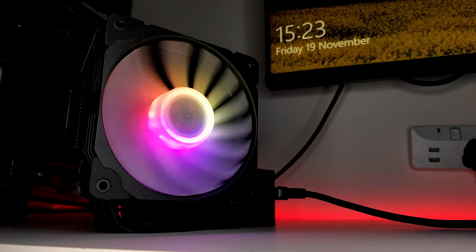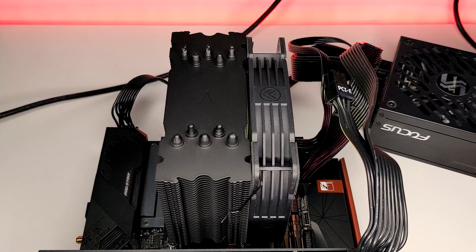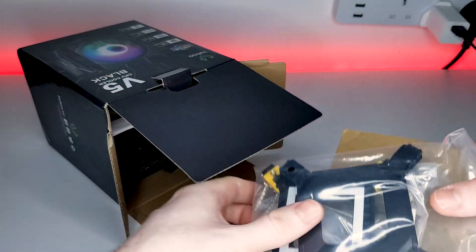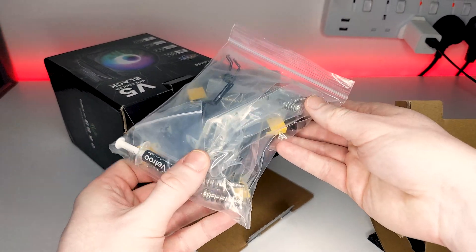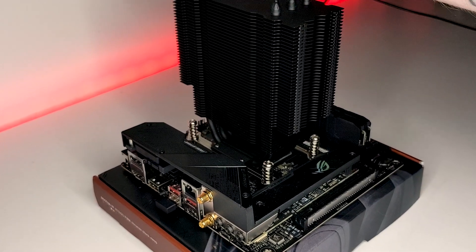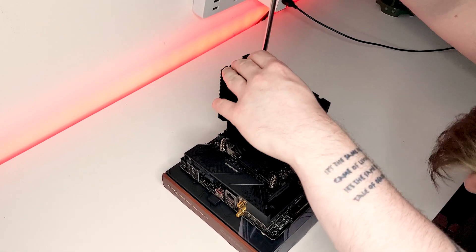The Vetru V5 is an entry-level CPU cooler coming in at £25 as of the time of filming. The cooler features five 6mm copper heat pipes with direct contact and 0.4mm thick aluminium fins to help dissipate heat. The cooler is compatible with multiple sockets from both AMD and Intel, including AM4 and LGA1200. Mounting the cooler is pretty straightforward — for AMD it simply screws straight into your motherboard's AM4 backplate, or for Intel it uses the included Intel backplate, which can be adjusted depending on the socket type.